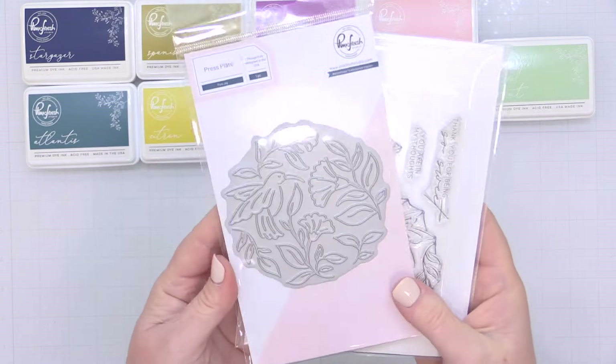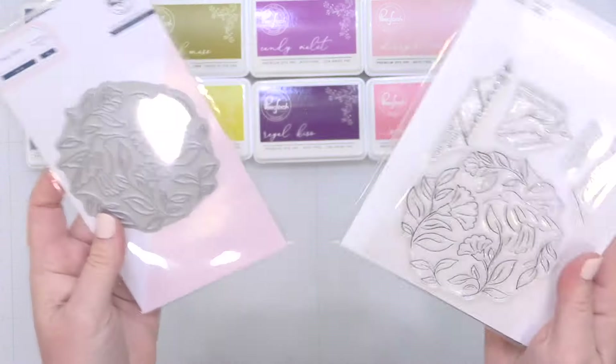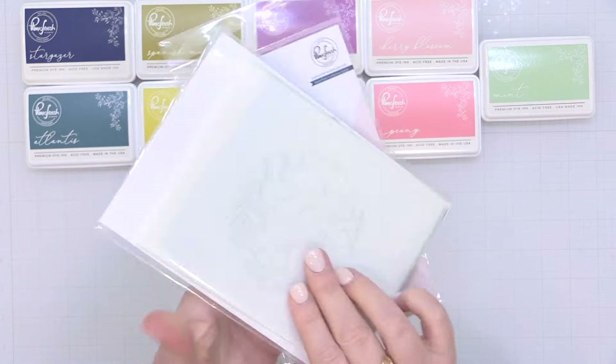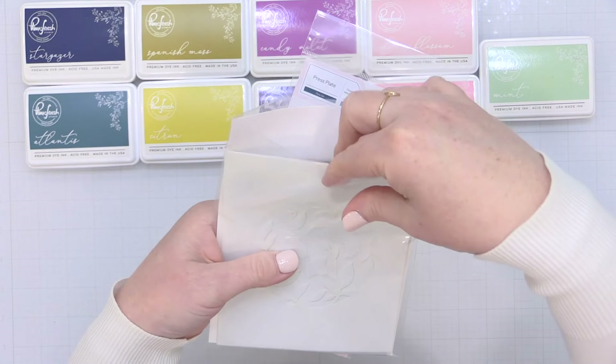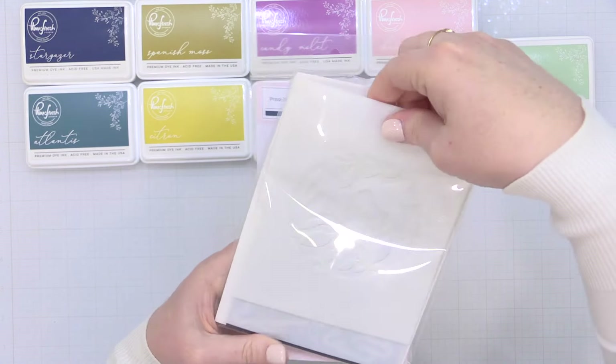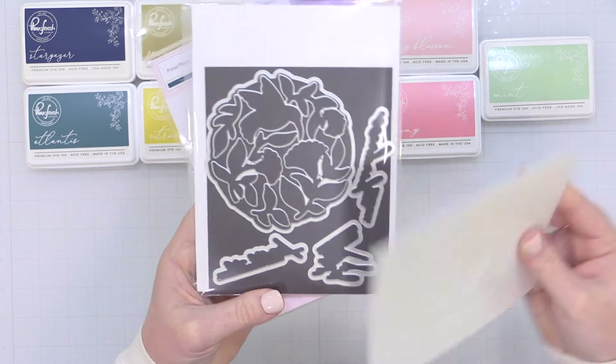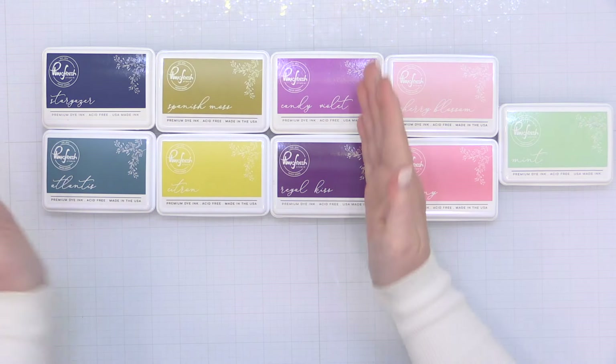This features a beautiful circular design. It's available in the press plate option as well as a stamp set, and you can see those beautiful florals and hummingbird. There is also a layering stencil set which I'll be using today and coordinating dies, and I love that the inner pieces and the outer pieces separate.